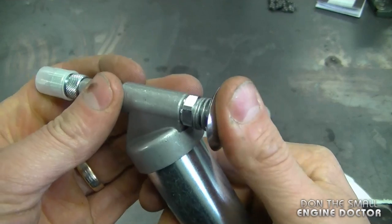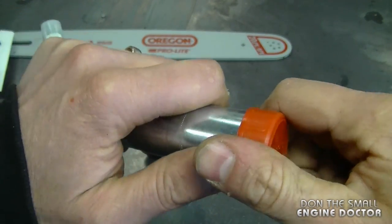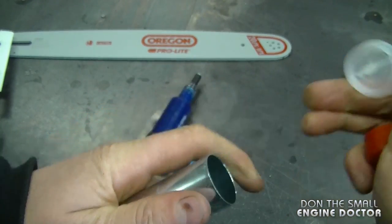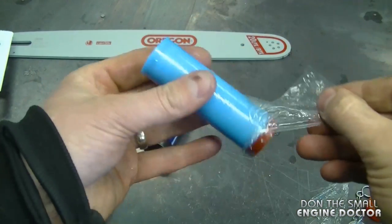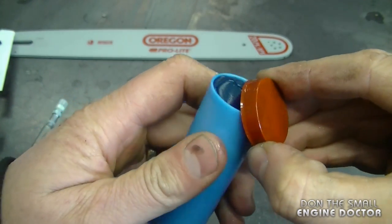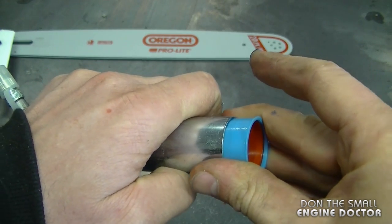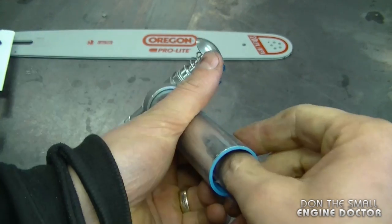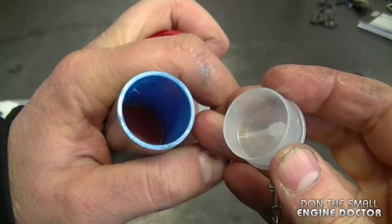To install the grease in this one, you have to remove the red cap and pull the clear plastic piece out from inside. Then you need to open up your grease cartridge and insert the cartridge inside like this. Just push on it to seat it inside.